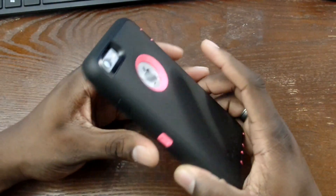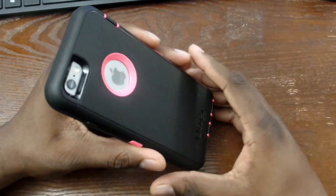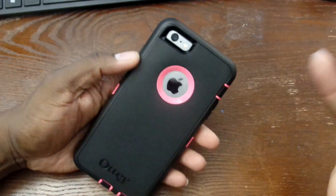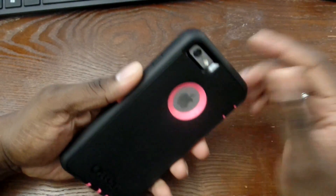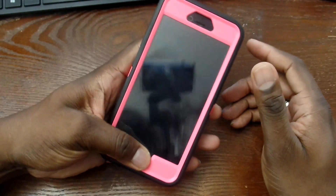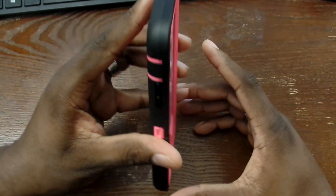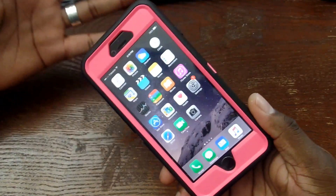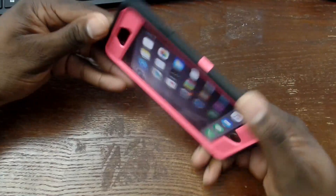There are a lot of fake Otterboxes out there. I don't have a problem buying them — I've purchased them before — but some people want warranties and the OEM product, and I'm totally not against that. I think this is a great combination: black and pink. Ladies out there, and some fellas if this is your thing, this is a really deep pink.